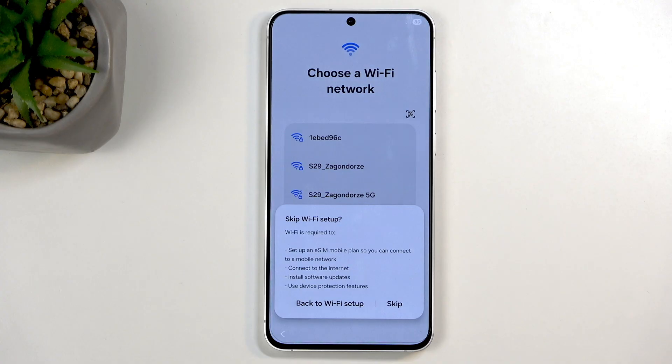Since I'm trying to skip Wi-Fi and I have no SIM card inserted either, I have no connection at all. Samsung then shows us a screen with what I'd describe as blatant lies and unhelpful information. Let's go over it. First: 'Wi-Fi is required to set up an eSIM' — okay, that one is actually true and important. If you're planning to use an eSIM via QR code, you do need a network connection. Next: 'Connect to the internet' — we need internet to connect to the internet. Wow.